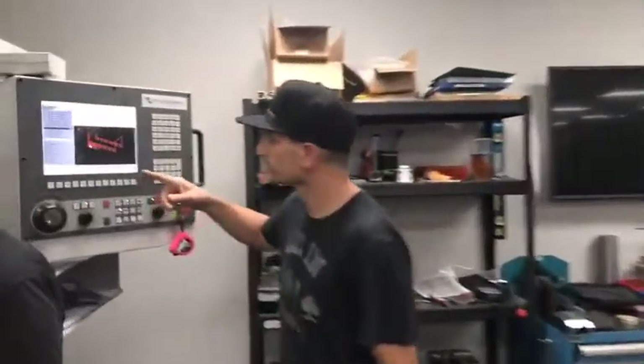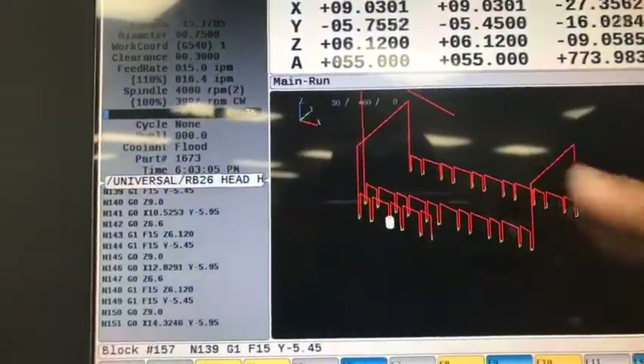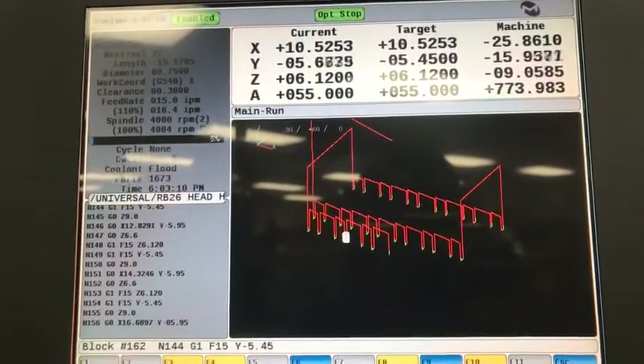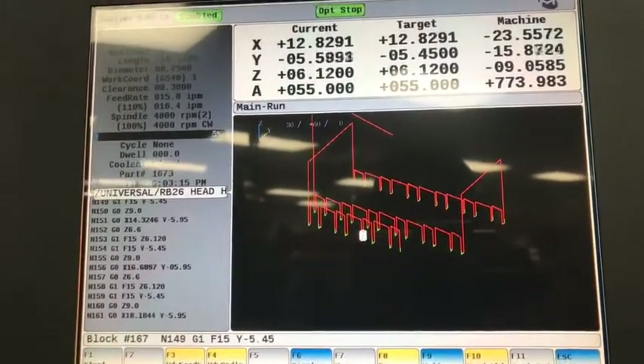If you look over here you can actually see on the display the path it's taking right now — how it's moving up and around. The red indicates where it's rapids to the next position; the green is where it's going at a controlled cutting rate. There are a total of 48 cuts that it'll make — it's a 24-valve engine, with two cuts on each lifter bucket valley.